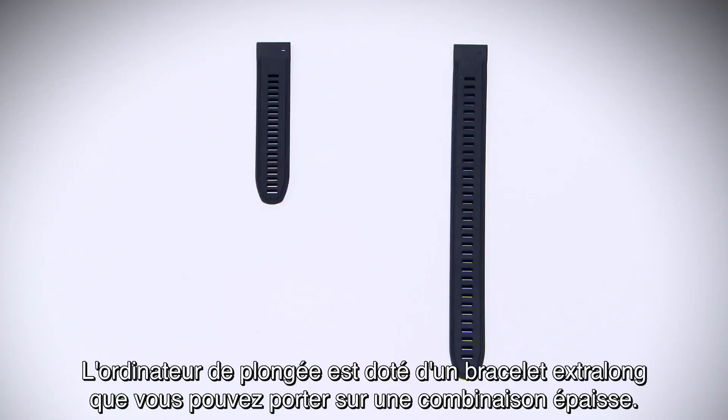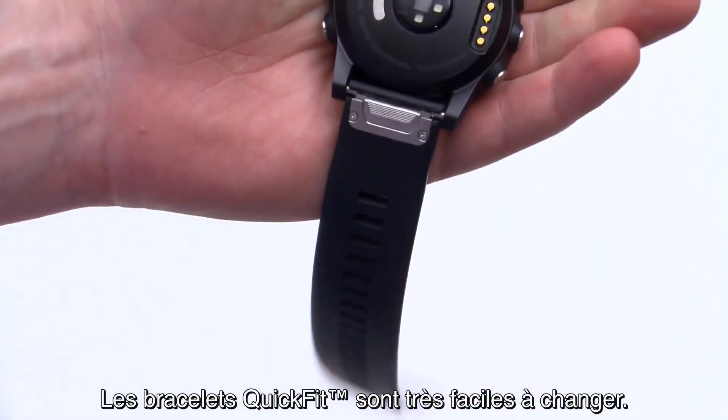The dive computer comes with an extra-long band you can wear over a thick exposure suit. With quick-fit bands, swapping bands is easy.